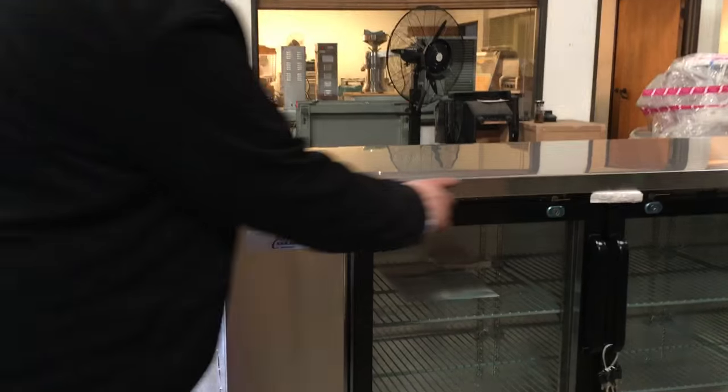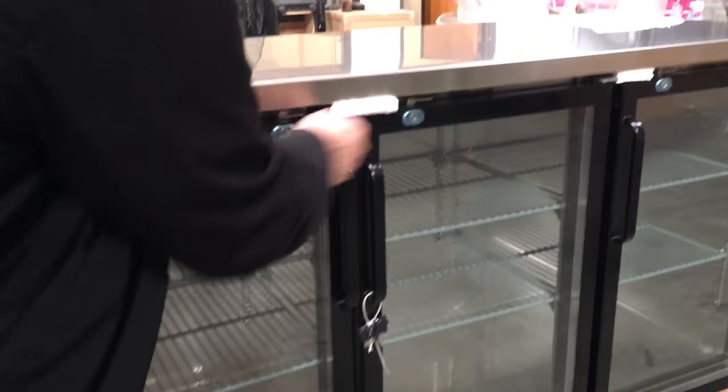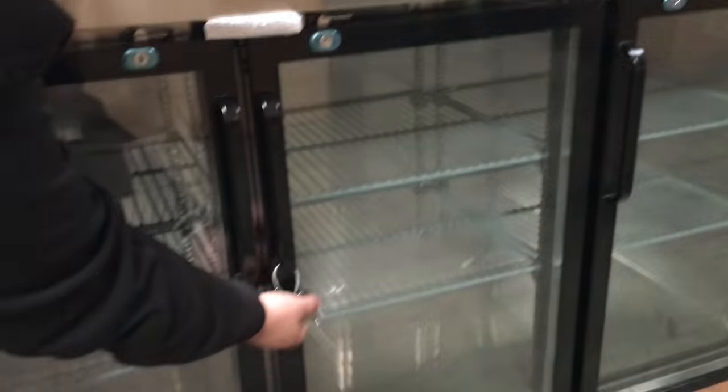It has a black frame around the doors as you can see. It also comes with key locks — one, two, and three. It has a couple of keys for you so you can open and close.